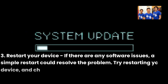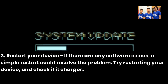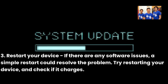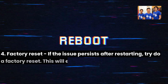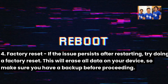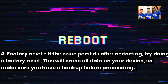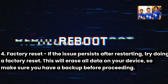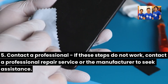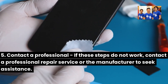Three, restart your device — if there are any software issues, a simple restart could resolve the problem. Try restarting your device and check if it charges. Four, factory reset — if the issue persists after restarting, try doing a factory reset. This will erase all data on your device, so make sure you have a backup before proceeding. Five, contact a professional — if these steps do not work, contact a professional repair service or the manufacturer for assistance.